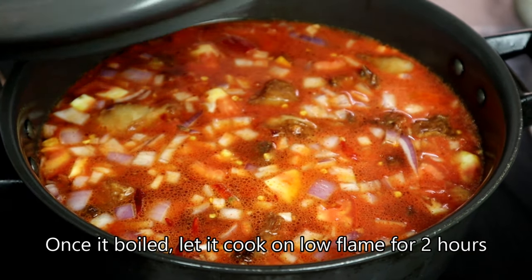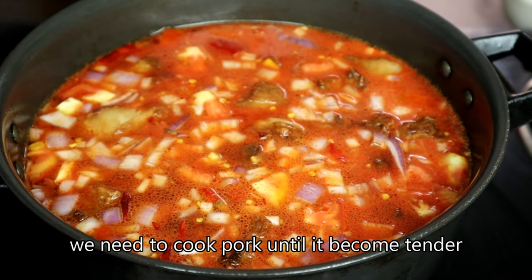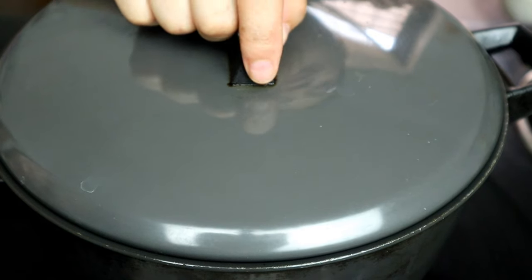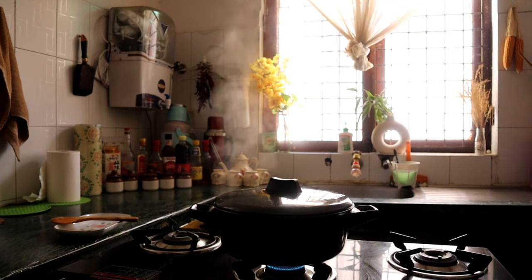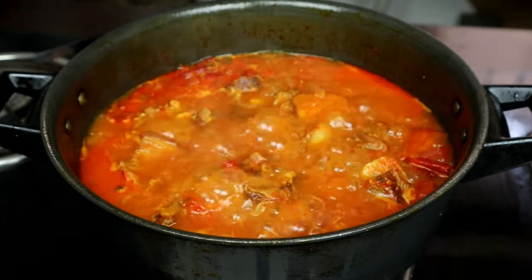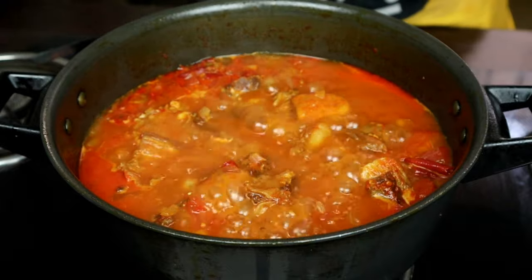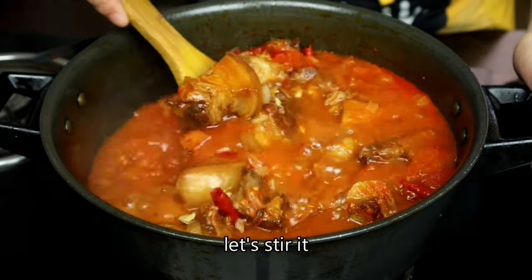I will add the rice to the rice. I'm going to make it so much easier.